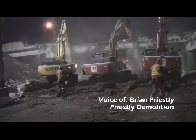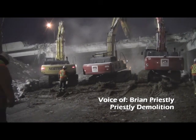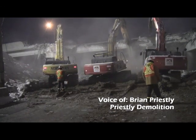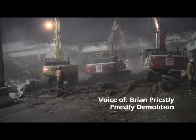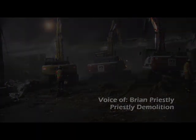Anything you want the public to know about demolition? Well, it's considered a very high-risk sort of work, but it's become so engineered and so sophisticated now. The way the equipment has been customized to do the work makes it very predictable and very safe. Thanks. Thank you.